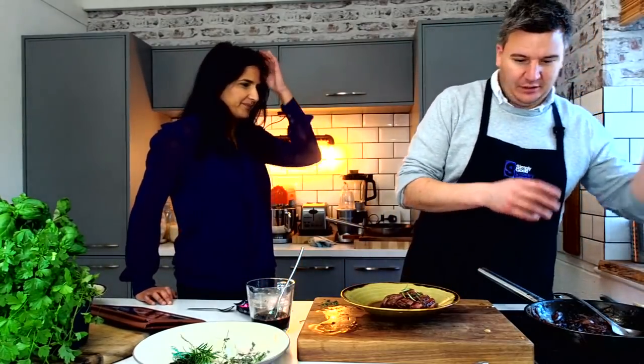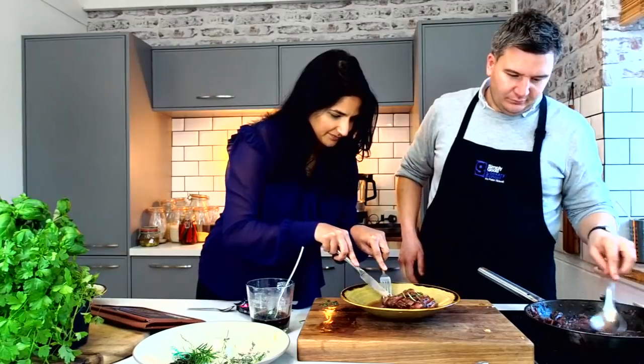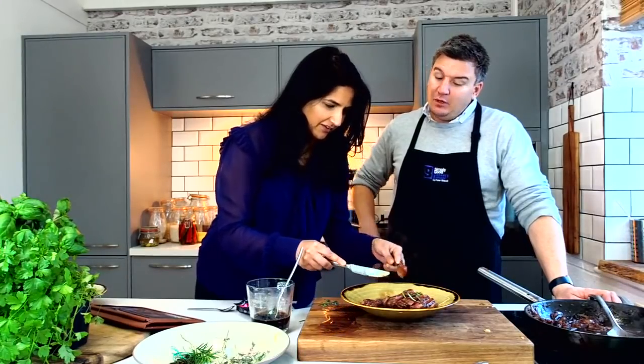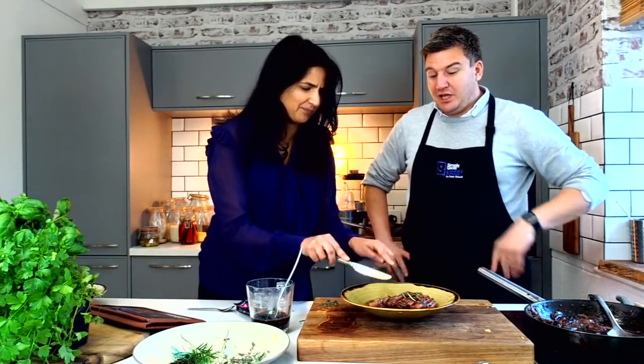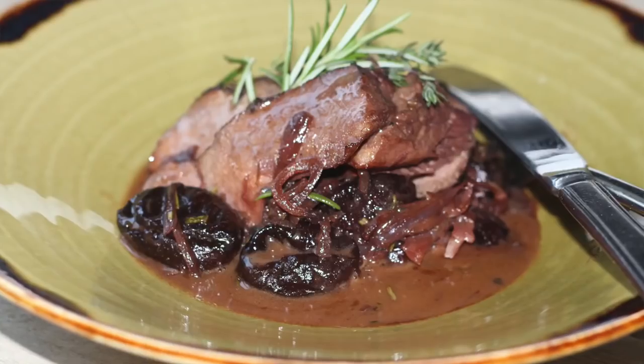Have a little taste and see what you think. That's a velvety sauce. That little bit of butter has just brought it together and it almost becomes like an emulsion rather than just a sauce — that's why you don't boil it down, you add the butter at the end and it just becomes silkier. The meat is so soft; that's a rump of lamb, really easy to get hold of. If you want the recipe for this, go to justasplash.co.uk — you can get the recipe and order online.